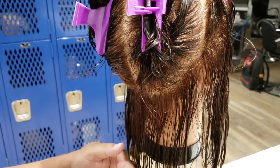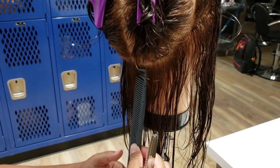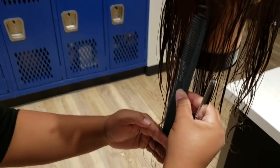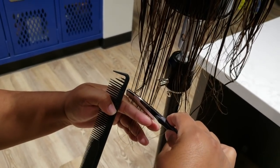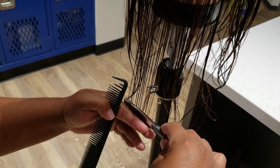Right here in the center back, I have everybody measure from the root to the end — you can see my fingers are at the end of the comb. We're going to cut right here. Place your razor at about a 45-degree angle and then just slice down.